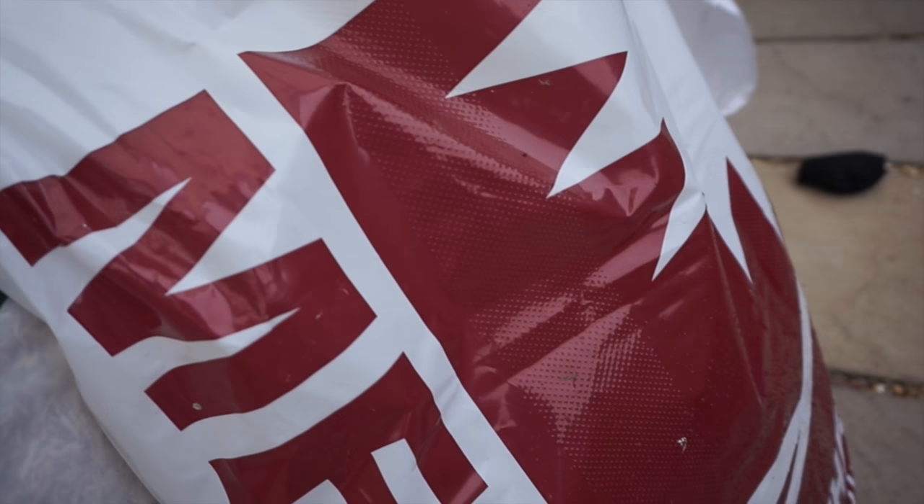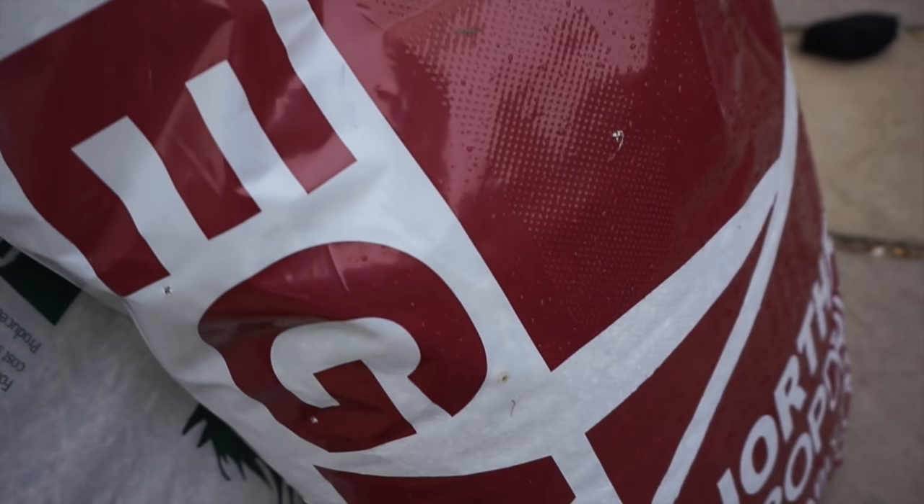Megasorb is a horse bedding made from wood pulp. It is a really absorbent bedding — very, very highly absorbent, so it scores well there. The only problem is it is quite dusty. It costs about £7 per bag and you get a really large amount in these bags, so I feel that's quite a good deal.